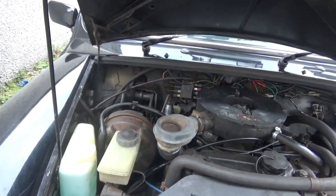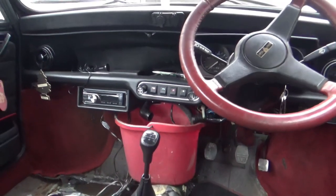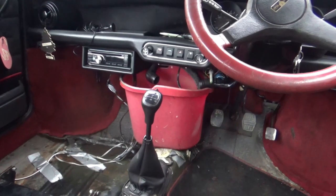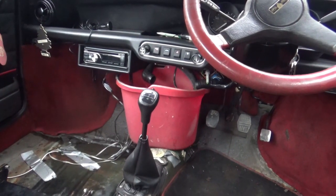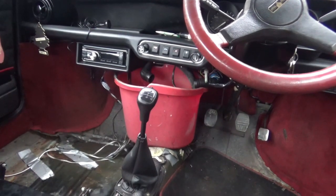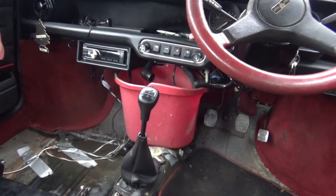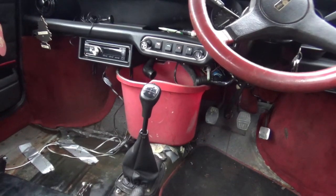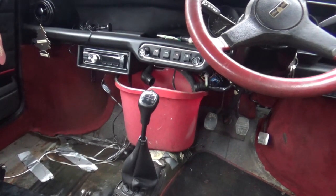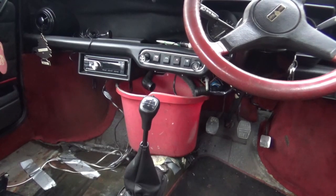But with fixing one problem, another one develops. The problem that's developed is the heater box has started leaking, so that's currently on the bench in the garage. I'll get that stripped down and have a look at it, and if need be I'll order another heater matrix for it. I've got a couple of spare matrixes in the house but they're the wrong type — they're for the older car. So I might have to buy another heater matrix. The good news is it's just another step closer to being back on the road. Hopefully within the next couple of weeks I'll get an MOT on this and I'll be able to start enjoying it again.